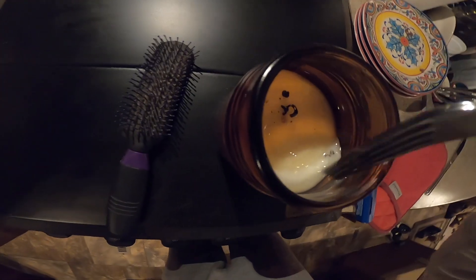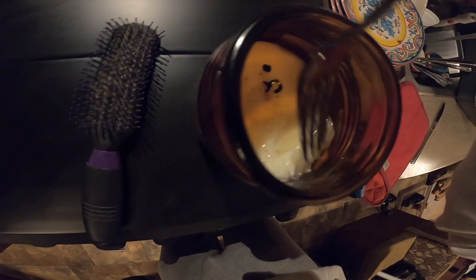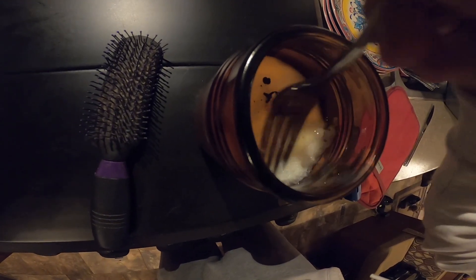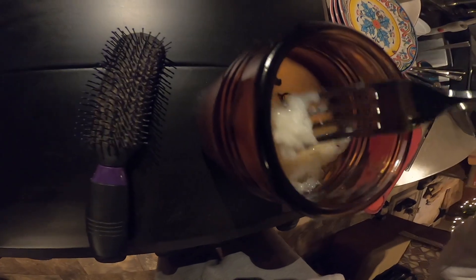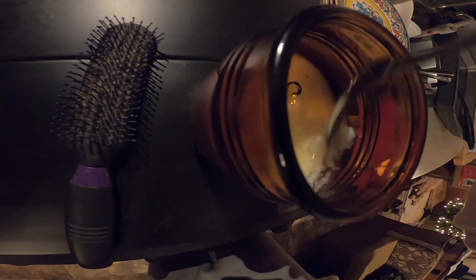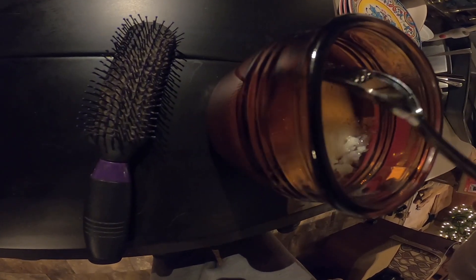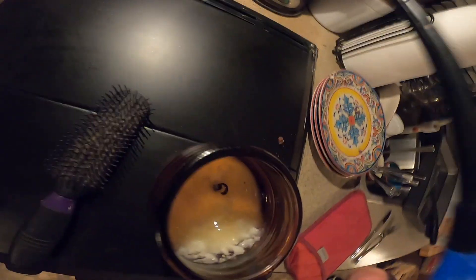We almost got it all. It didn't melt on this side — let's just see if we can push that wax down. Next let's melt that corner. Just making sure we got a nice smooth everything.